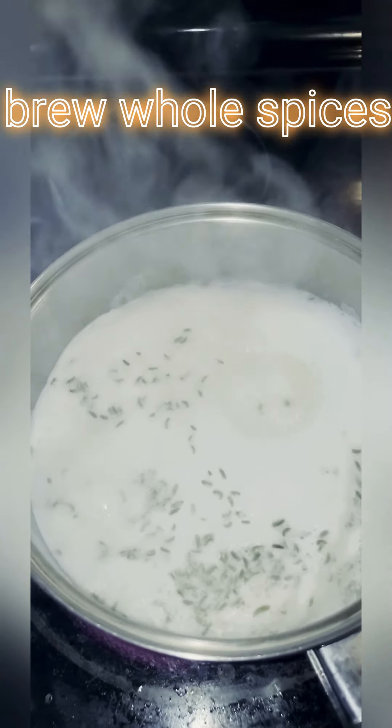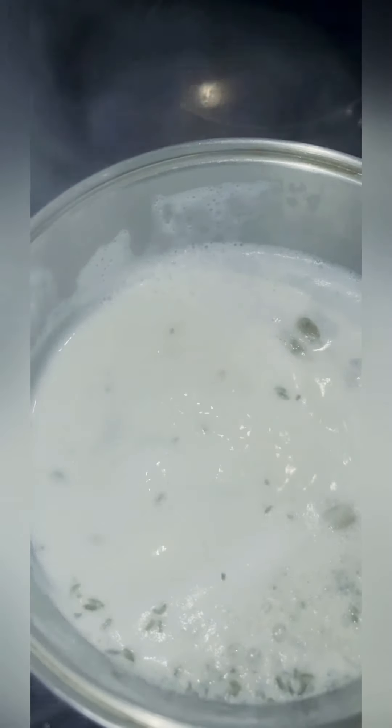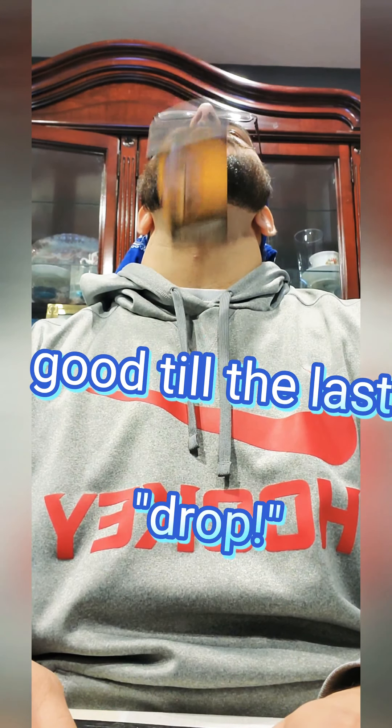Bring to a boil so our spices will be infused in the liquid. Side note: if you aren't used to these spices, tone it down and just use half of the recipe. I don't grind the spices because then the chai will be bitter at the end, and my stuff is good to the last drop.